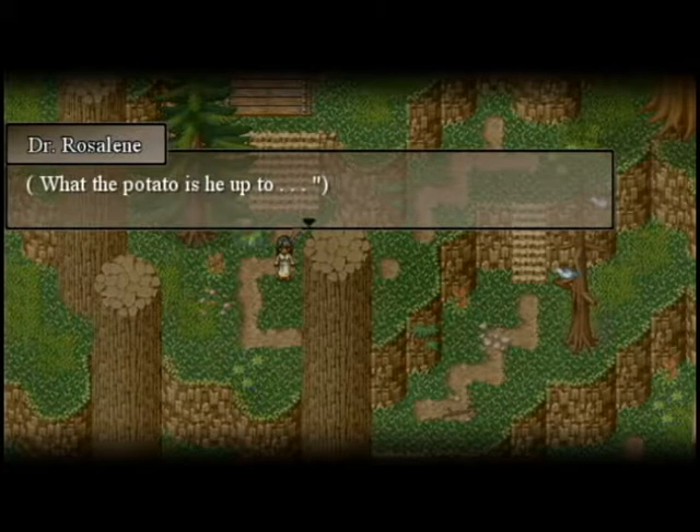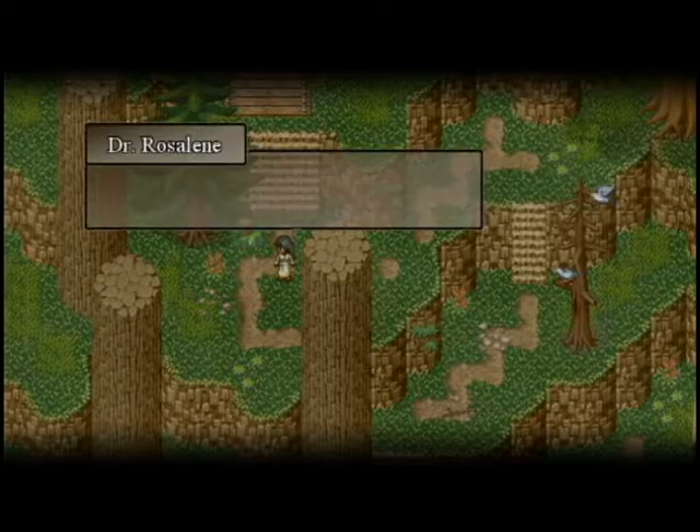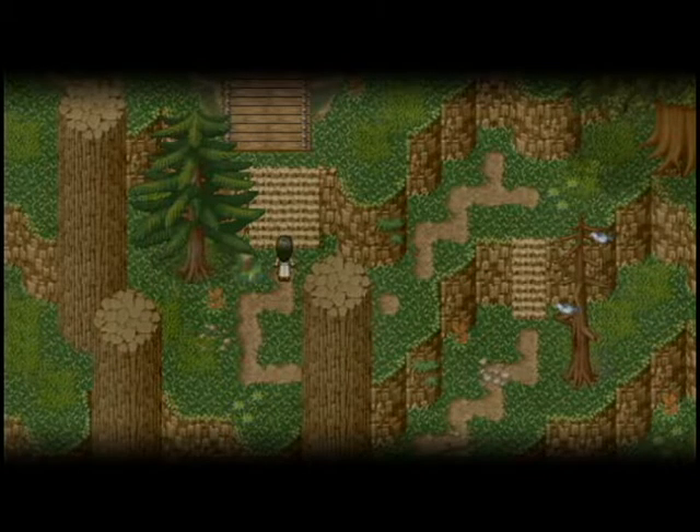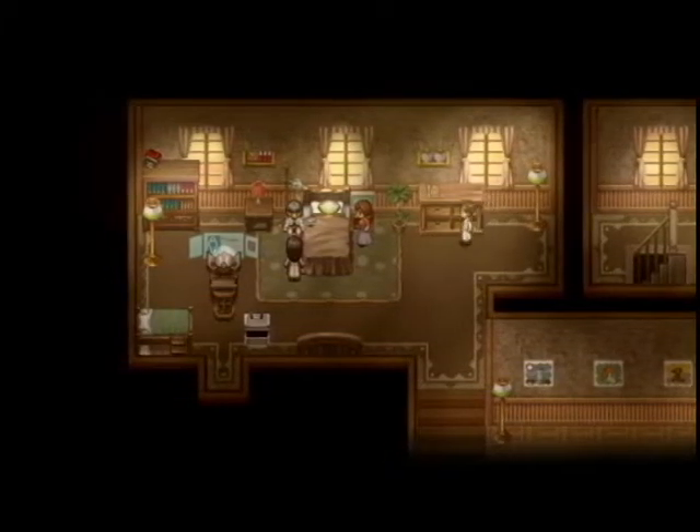What the potato — okay, first she says 'what the cucumber' and now she's saying 'what the potato.' It can't be that she's afraid to curse because she's cursed plenty in this game, but for whatever reason the really really bad curses she feels the need to replace with vegetables. I guess — what the potato is he up to? I have no time to check on him now. I'm starting to wonder what's up with him too.